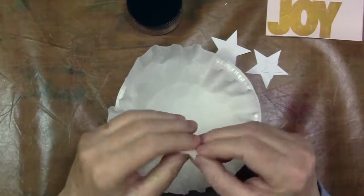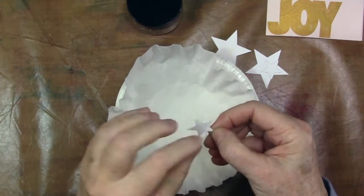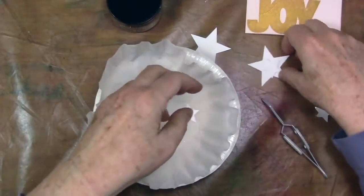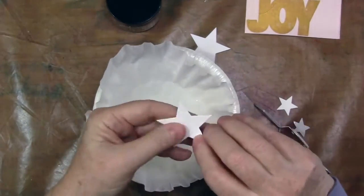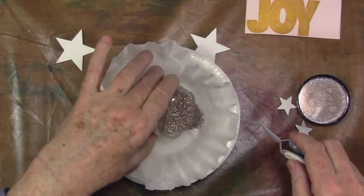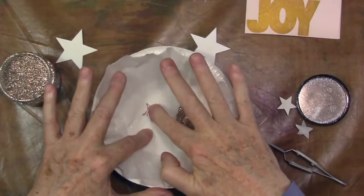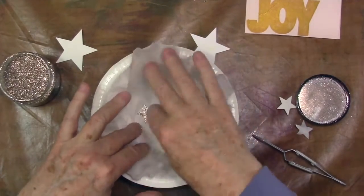And now for the fun glittery part. I'm going to pull off this Stick It and it should have transferred a nice layer of adhesive. Make sure you're pulling up the right side, by the way — I was trying to get the wrong side up. Dump it into a coffee-filter-lined bowl; I think that's the best way to go. And there you have it. I'm going to push it down and burnish a little bit so that everything sticks and we're in good shape.